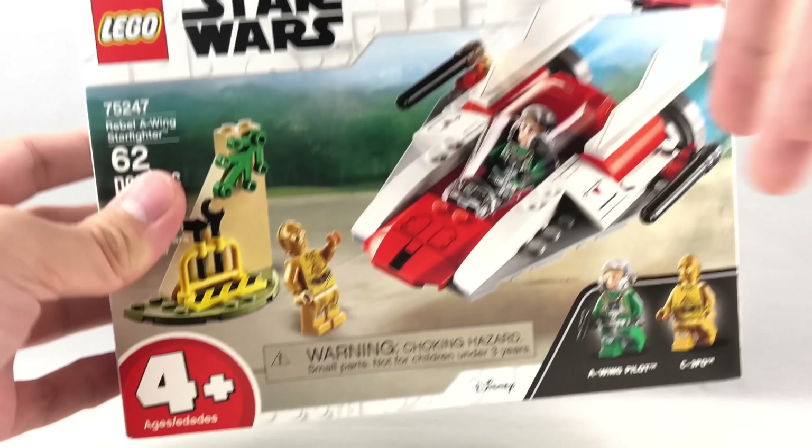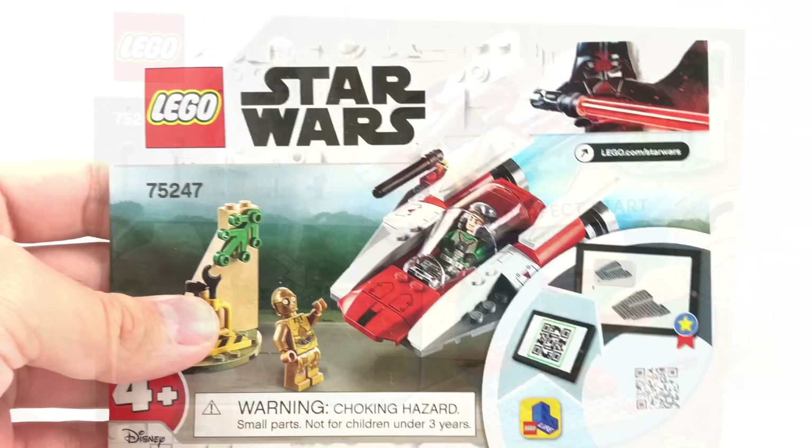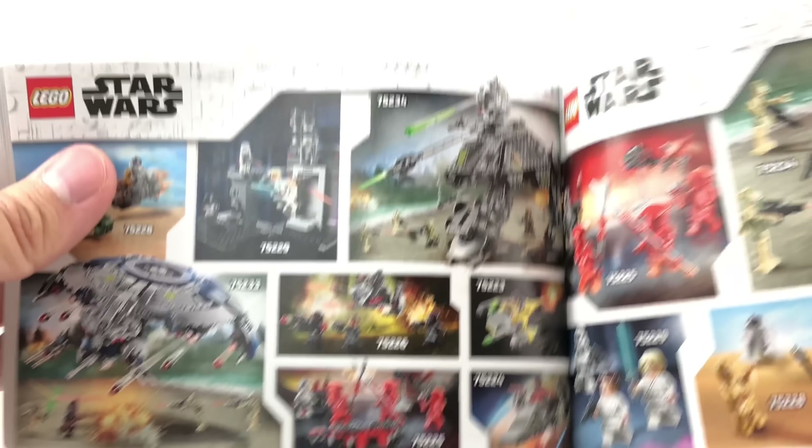Here's the box for the set and the back, which shows how it's a perfect start. The instructions are pretty short, with an ad for the Star Wars sets at the back for the January Wave.